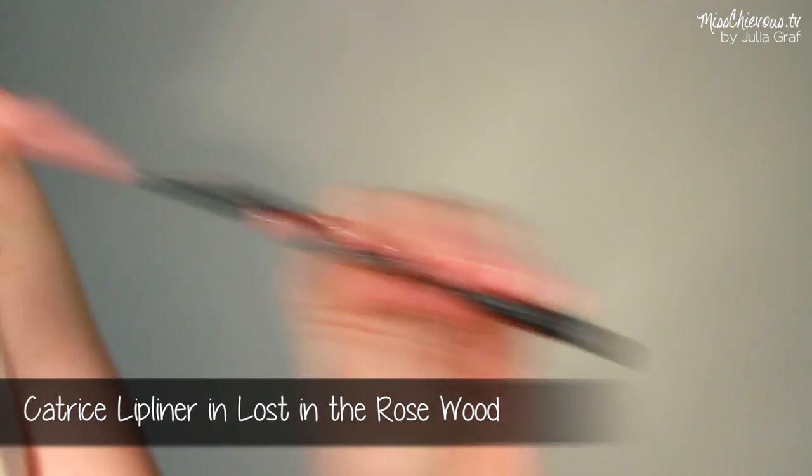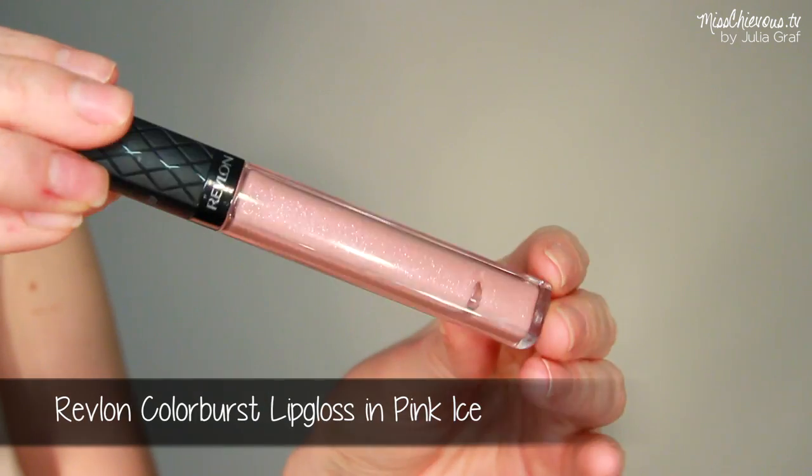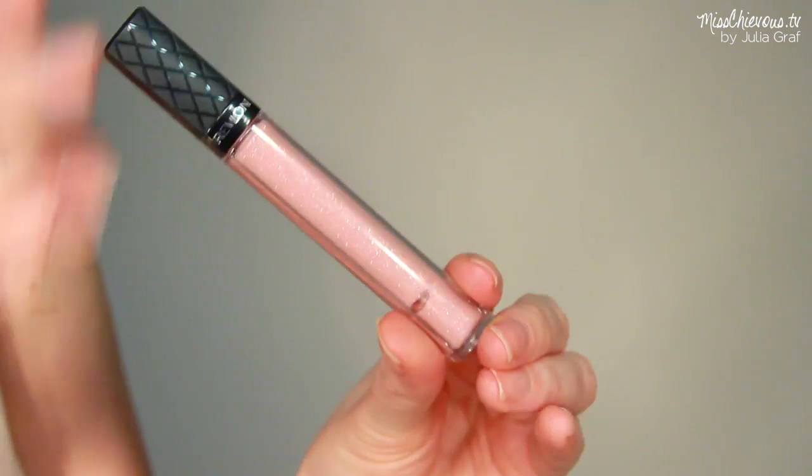For the lips I want something super long-lasting that's really going to stay for the whole night, so I'm using a lip liner in a nude pink color and applying that to my whole lips — lining and then filling in. Then I'm adding just a little touch of gloss, not too much because it can smear easily. Focus the gloss on the middle part of your lips — this one has a little shimmer which is cute for pictures without looking too sparkly.